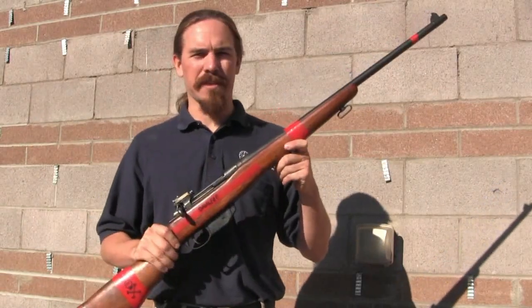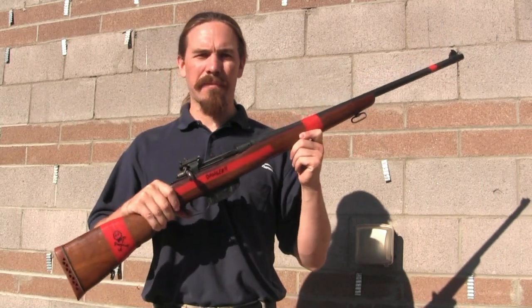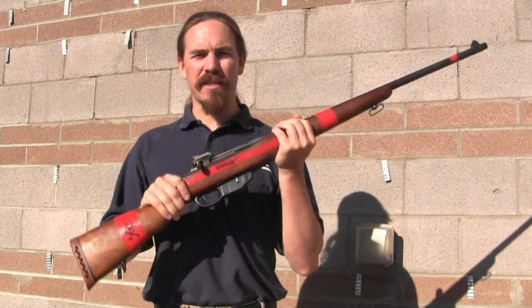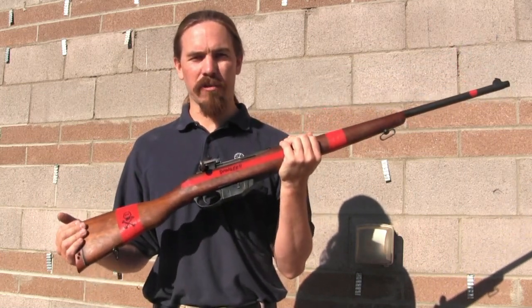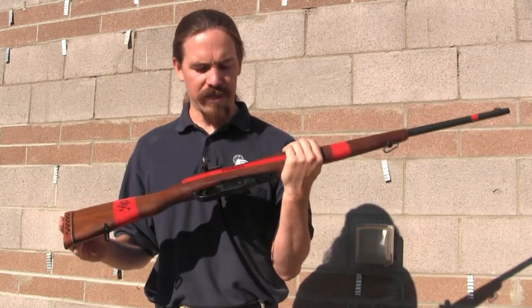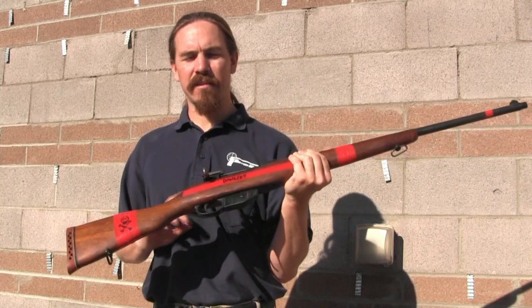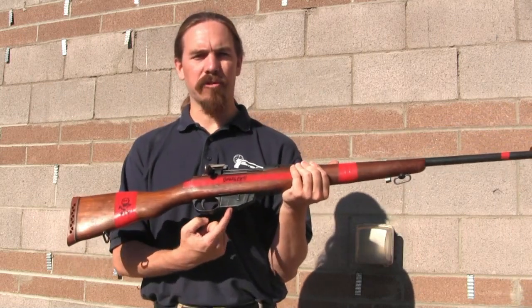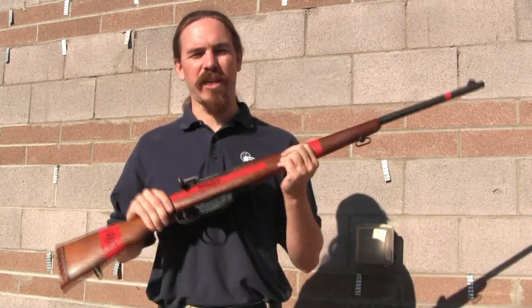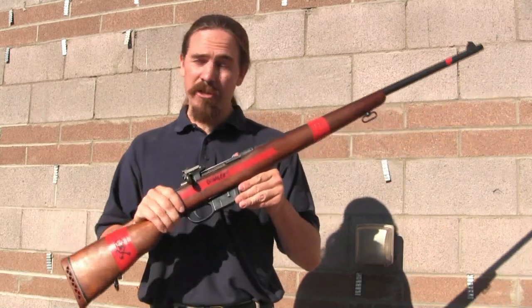I've decorated this one with some red tape so that people don't fire it by accident. This is a Mark III, or M1910 Ross rifle, and this is the one that has potential dangerous issues. There are a couple of ways to easily differentiate it from the earlier safe version. This one has been sporterized, so typically if you find one it may look like this or have a full-length stock and a slightly longer barrel. The most obvious distinctive feature of the 1910 is the magazine that's exposed below the stock. If you see the magazine, it's a 1910, and it potentially has this issue.